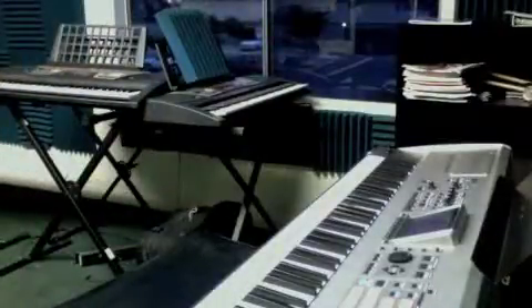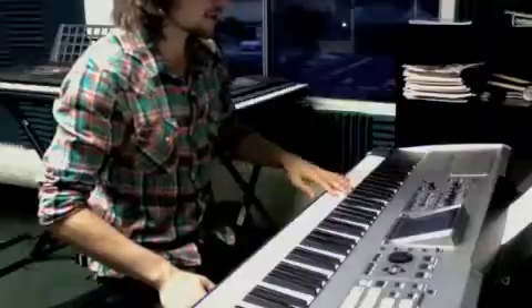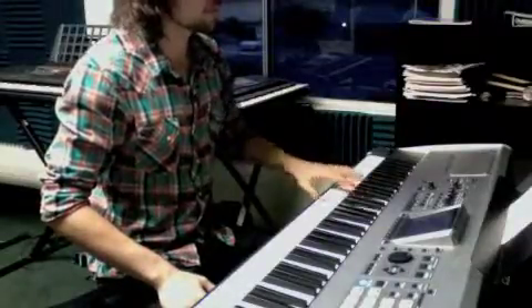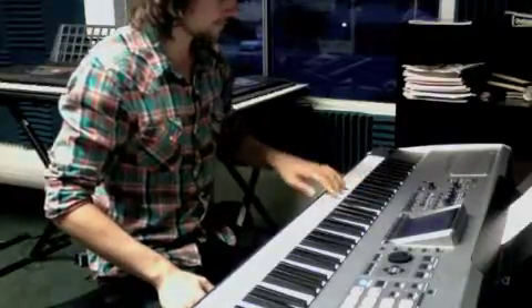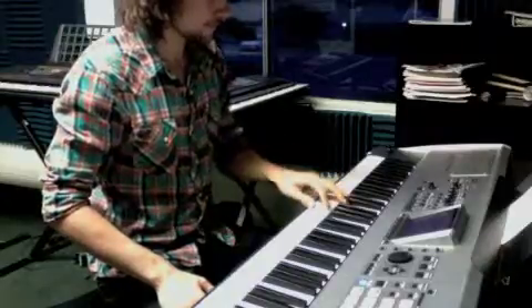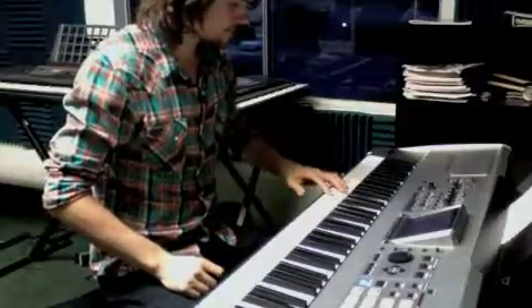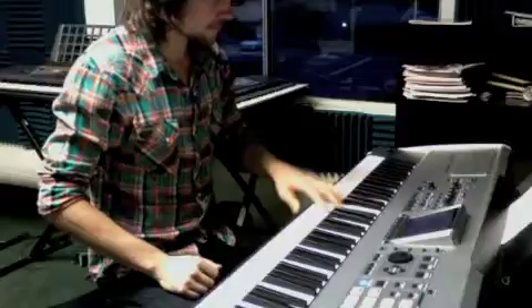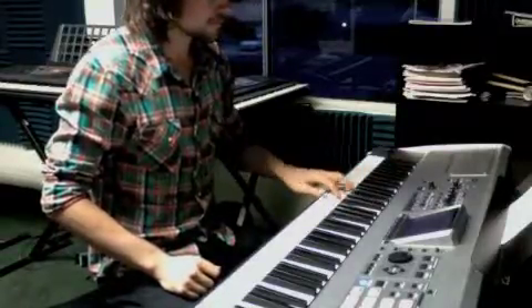This piece basically has three different chords that it does that same motive on, so I'm going to go through it. This is just the first section — okay, I'll try to get this down for you.